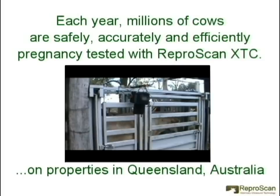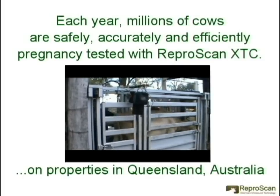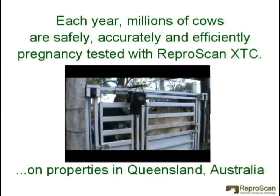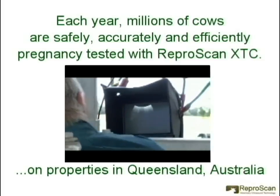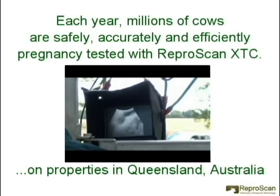Here we see the Reproscan XTC being used on a property in Queensland, Australia. Note the sunlight-readable LCD monitor is being used.